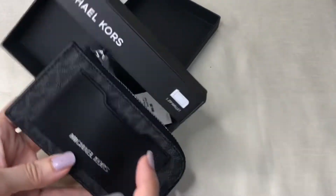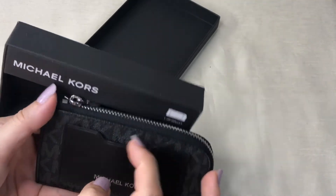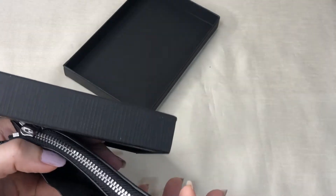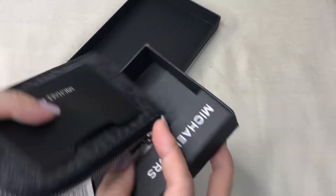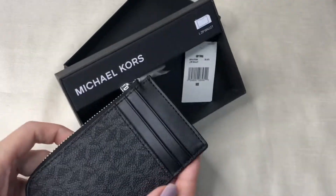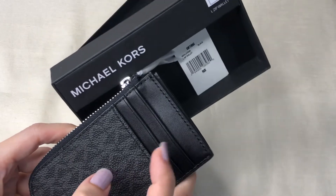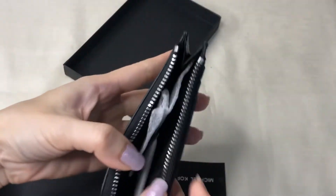It has a front card slot that is attached, so I cannot remove that. On the back, there are three more card slots, giving a total of four card slots.